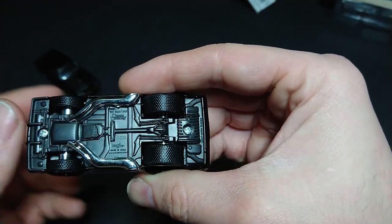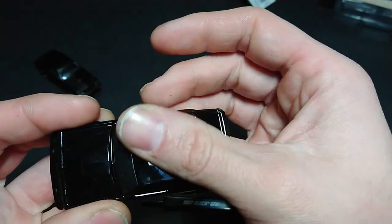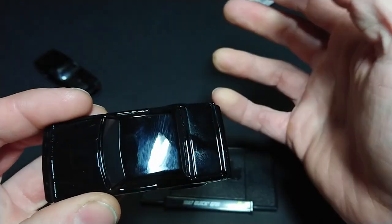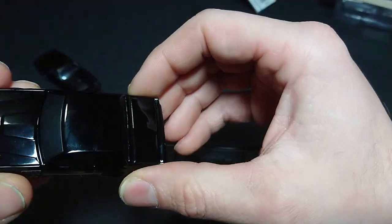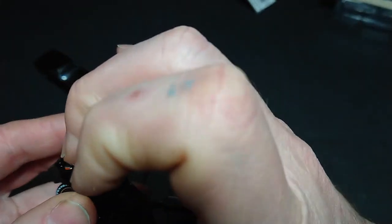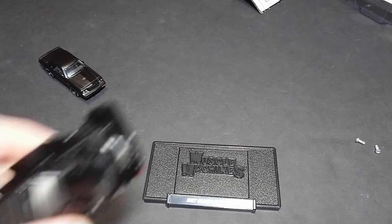There are two screws if you ever need to take it apart - very similar to the Jada. Those fingerprints are all mine, so you can just wipe them off. Everything else appears to be nicely and well painted. I am really hoping that the hood here pops open.